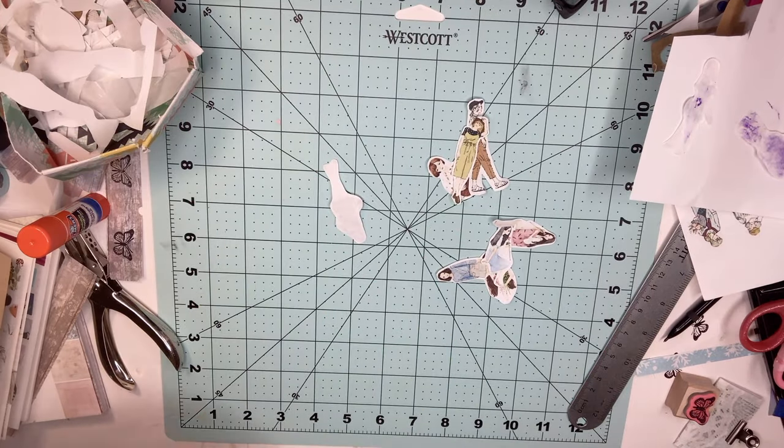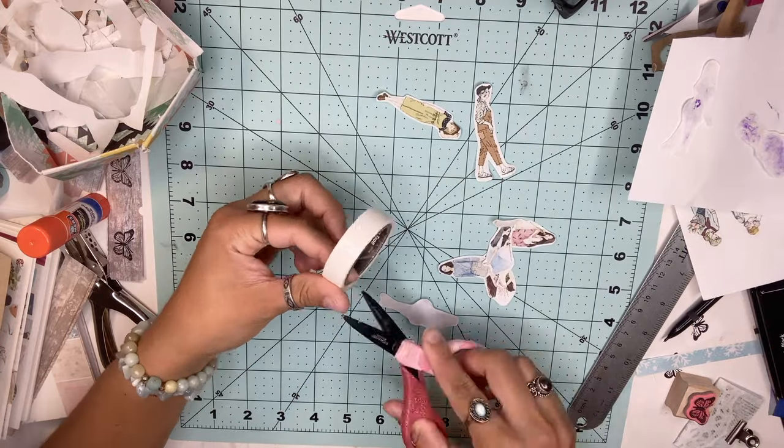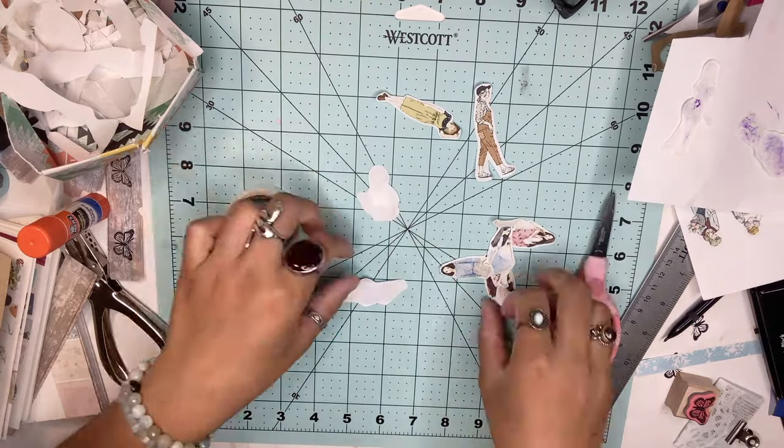The first technique is using double-sided tape, and it's so simple. Once you're ready to use the sticker, just peel off the back and paste it onto your paper.